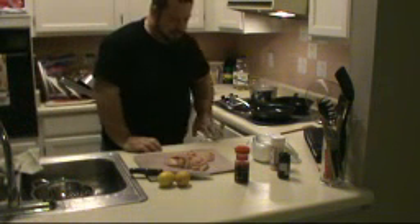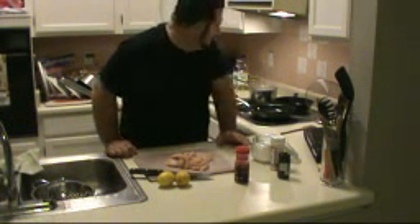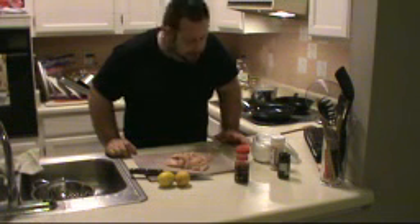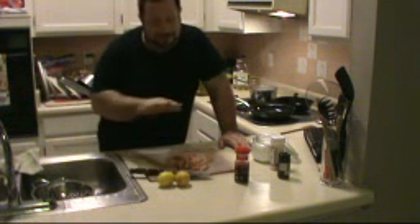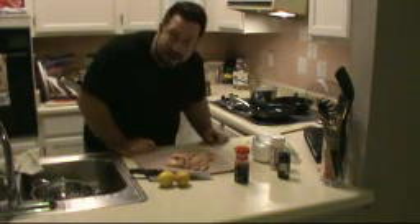Our water is boiling for our pasta. I know it's a very small pot — I should be using my big pot. I like to use like a gallon of water for every pound of pasta, but that pot is occupied. And as you know, I'm on a very strict budget here. I don't have a lot of pots, so this is going to have to do.